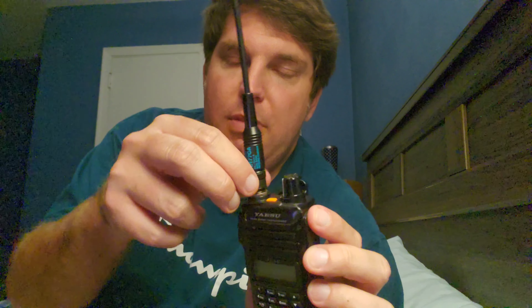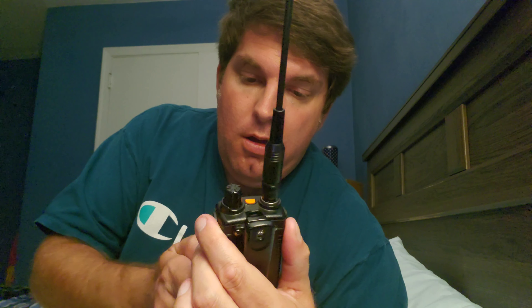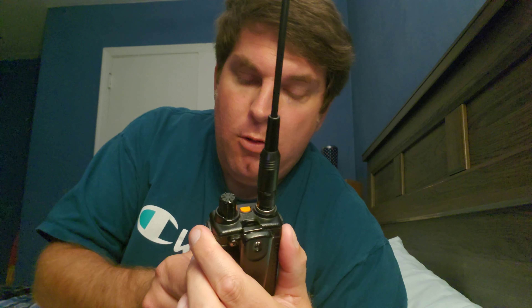I'll go ahead and do a quick demonstration. This is my FT4X radio. I have the Diamond RH77CA antenna with the BNC to SMA female adapter on it. This is what I almost always use for my railfan trips. I'll go ahead and test this on the local weather frequency from Wakefield.